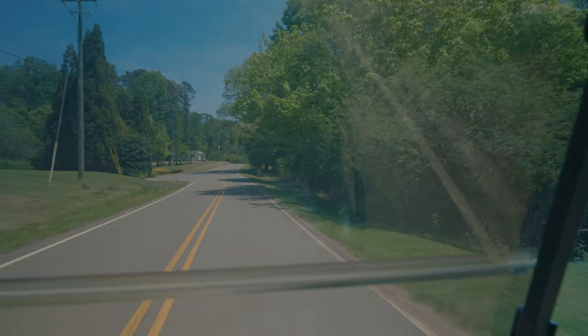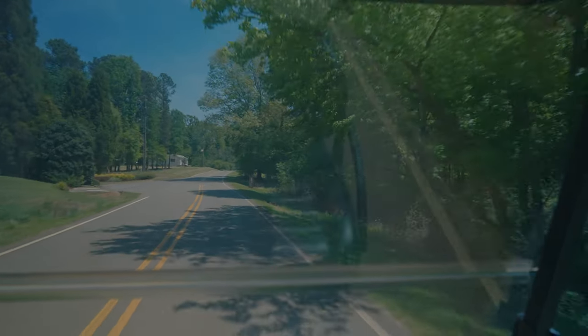Oh man, it's so stinking hot. But this is such a nice little drive — I love being able to do it. What I need is a nice breeze. Oh, there comes one! I need to pick up some speed.